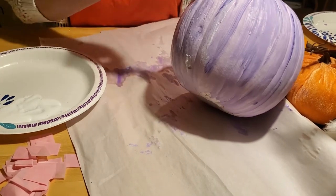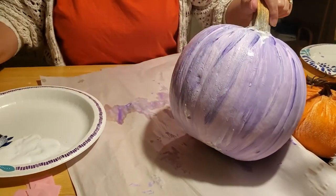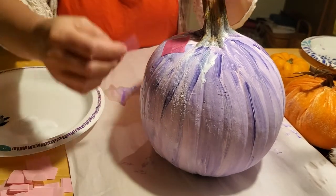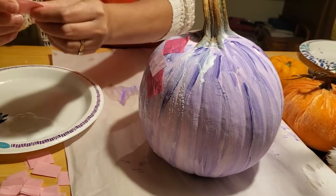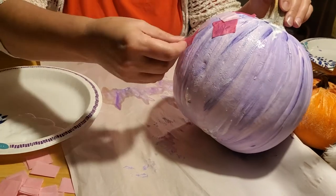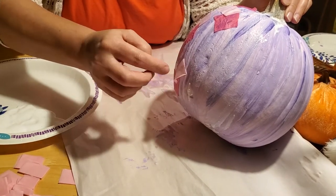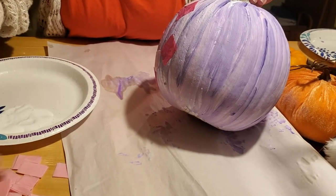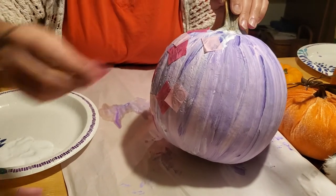We want to work fast because we don't want it to dry before I get time to put my tissue paper on. I'll work in a section and then take some tissue paper — you can either cut it or tear it however you like — and just lay it on in random places. You can cover some with the next piece too. You don't have to completely cover it, which is why you've got the purple paint underneath — it gives contrast and an abstract look. You can also cut out shapes like circles, rectangles, triangles, squares, stars, or hearts.